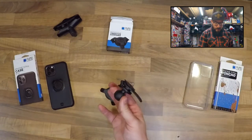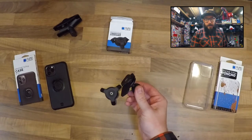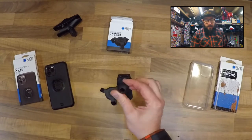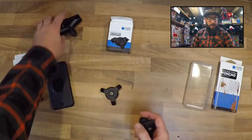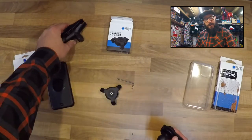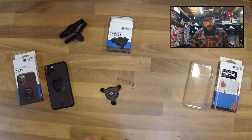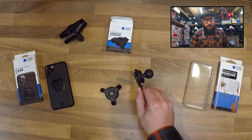Now this is how I use my Quad Lock. I know some people have one that goes directly onto the bars, but I like the RAM mounts which I use with these brackets. I think they're really versatile — I use them with cameras, with the sat nav, and with the Quad Lock. So that is my Quad Lock mount of choice.